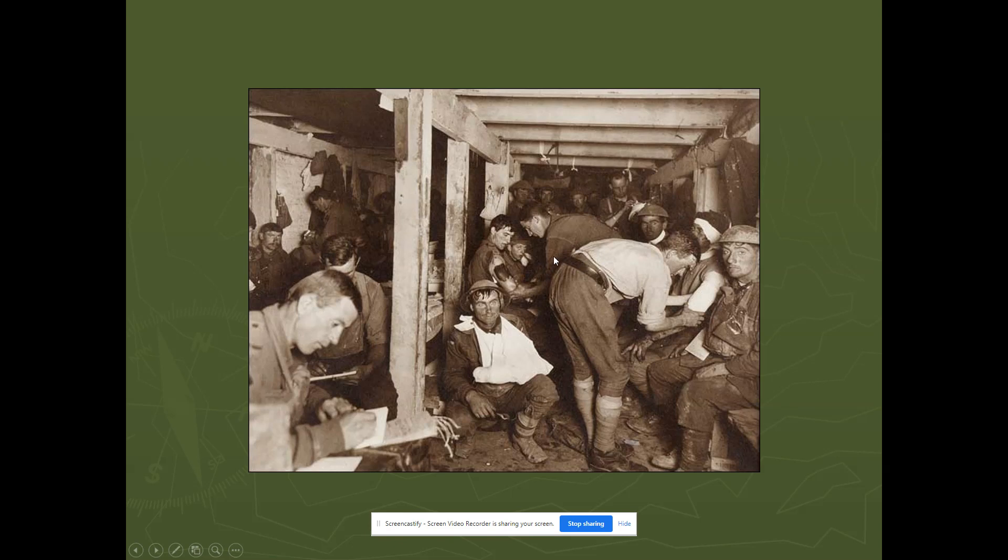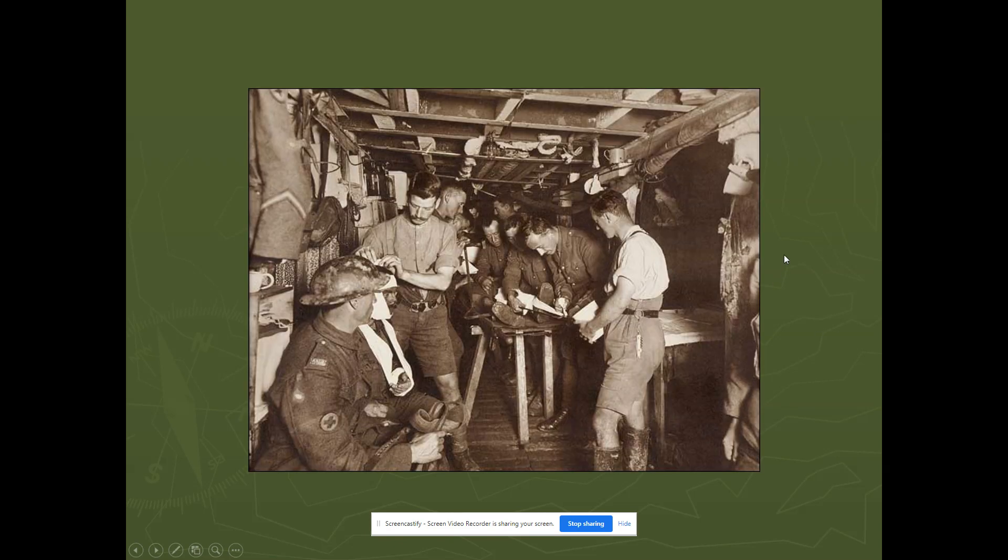This is where they would do simple bandaging, with doctors tending to the wounds. This is actually a quite famous picture — you can tell by this man's look, and this man's look, that there may be some evidence of shell shock as well. Further back would have been the operating room, for men with more severe, life-threatening injuries needing immediate attention. You can see the tables and quite a few doctors — tables that men would be laid upon.